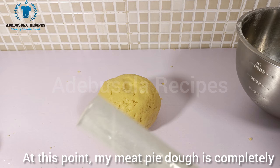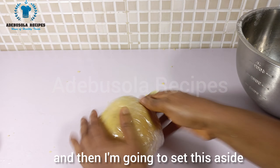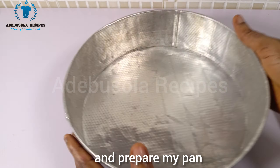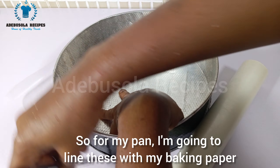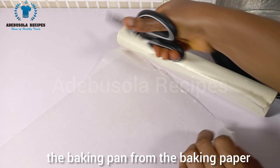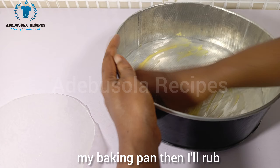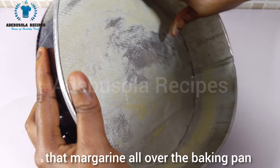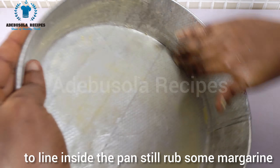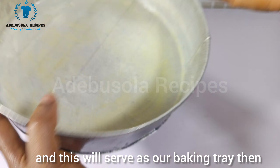My meat pie dough is completely ready. I wrap it with cling film and set it aside. Next I prepare my pan by lining it with baking paper — I cut out the size of the baking pan from the paper. Then I add some margarine inside the pan and rub it all over, put in the baking paper liner, and rub some more margarine. My baking pan is ready and this will serve as our baking tray to arrange the meat pies inside.